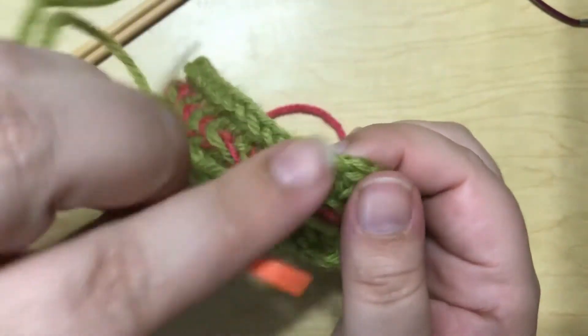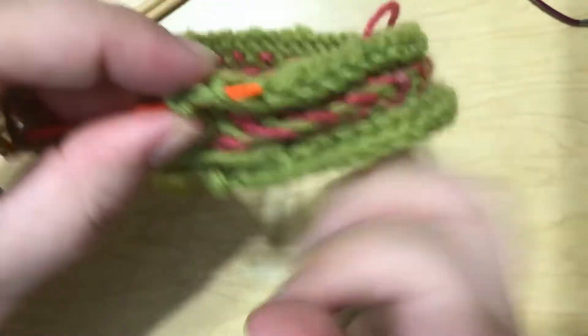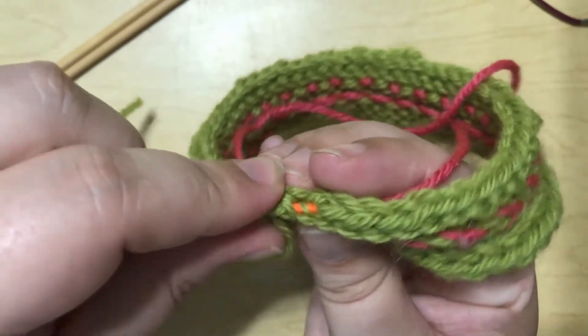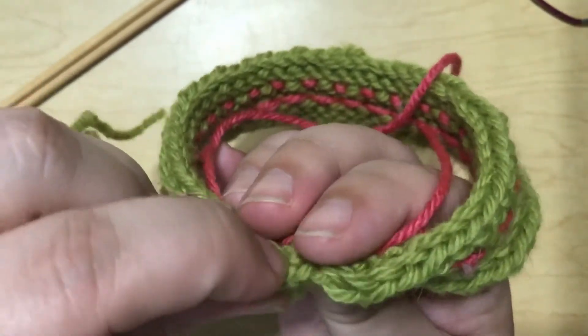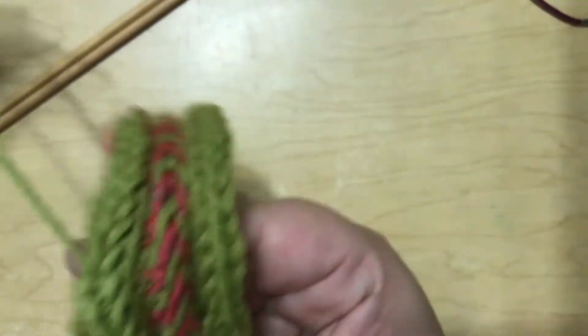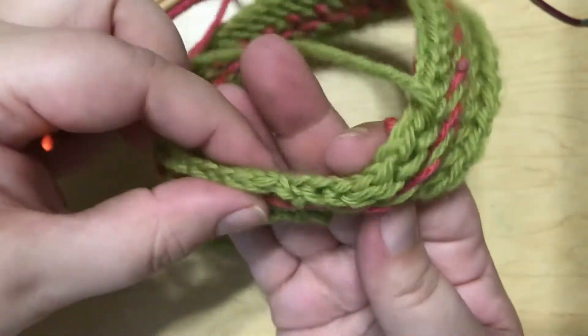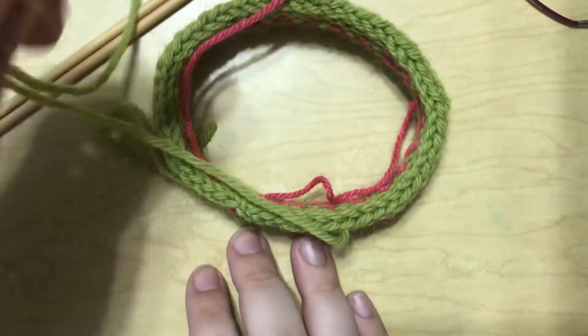And there we go — we've grafted that edge together. Now this is already on your darning needle, so you might as well just go ahead and tuck that end into your I-cord and just kind of weave that tail end in. And then you don't have to worry about it again. Just like that. And there you go — you have finished your bind off.